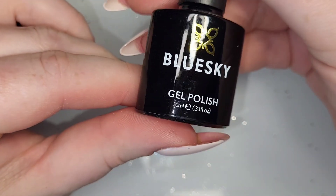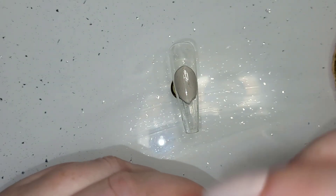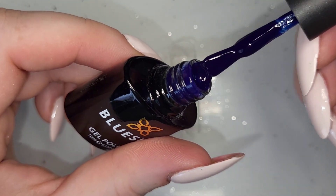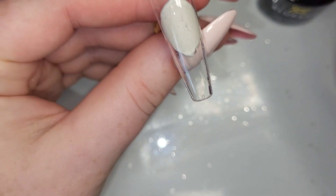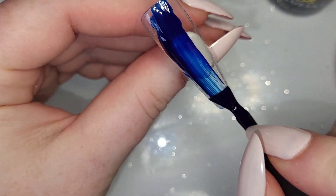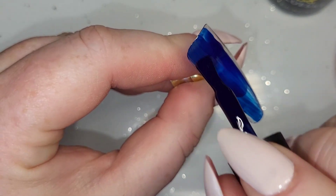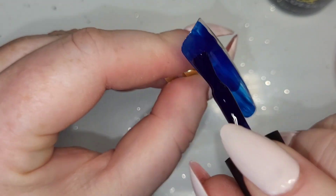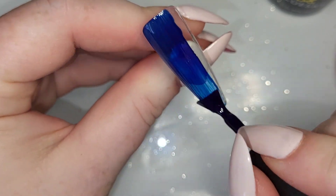I've grabbed three nails — they are size zero from Beauty Art Box, long coffin. I've base coated all three and cured them. Then I've got the Navy Seals from Blue Sky, and it's just a gorgeous dark navy blue, but it is on the transparent side, like a jelly. I thought that would work really well for the design.